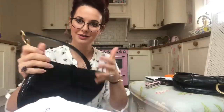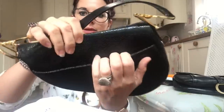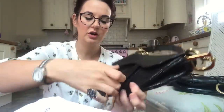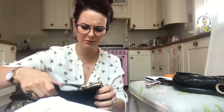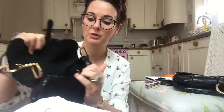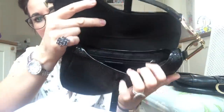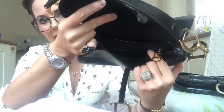So the Dior saddle bag has a slip pocket on the back with a popper, then a velcro flap — and yes, they all have velcro, I know some people are shocked an expensive bag has velcro, but they all do. Then it has a small opening and another zip pocket behind that.